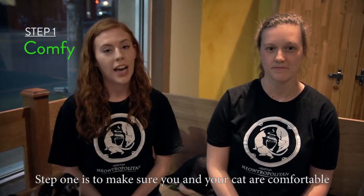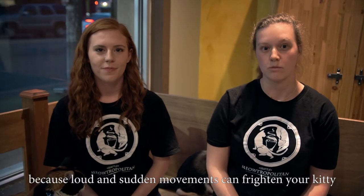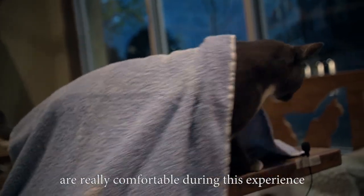Step one is to make sure that you and your cat are comfortable. You want to find a quiet room in your home because loud or sudden movements can frighten your kitty. We recommend placing a towel or a soft blanket in your lap to help make sure that you and your cat are really comfortable during this experience.